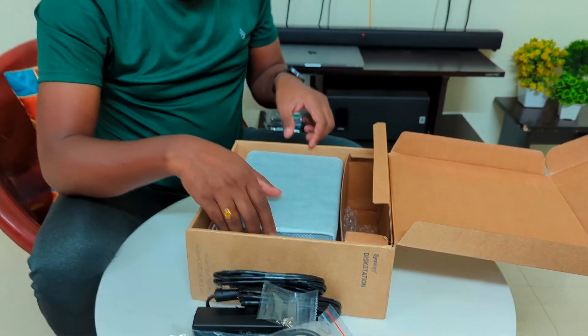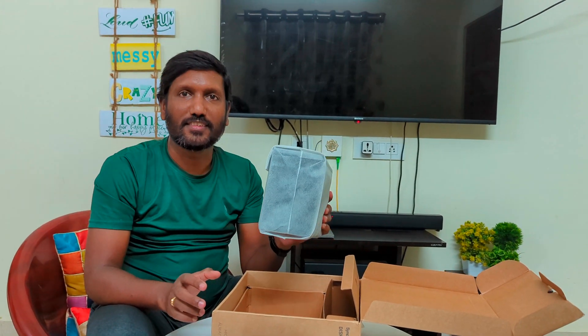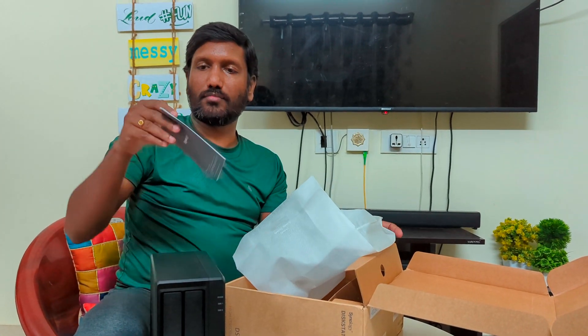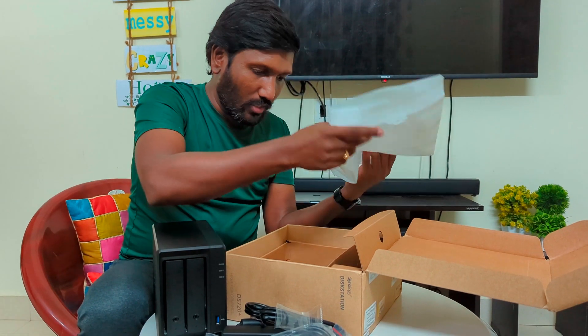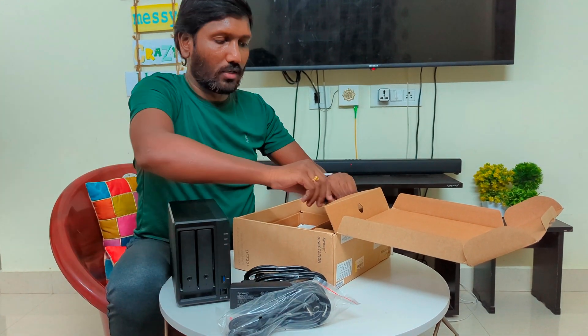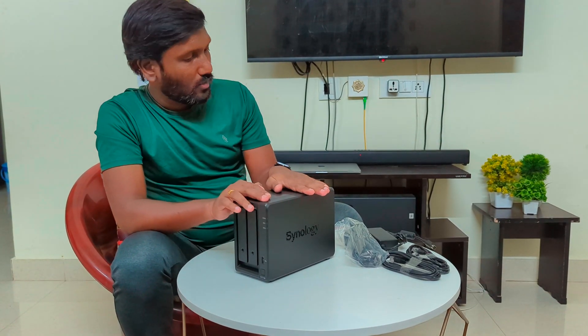Now we have our star of the video — the NAS. Let's open it. We have the unit and a manual, a quick installation guide. This is the DS720 Plus — DS stands for Disk Station. These are the different variants from Synology company.